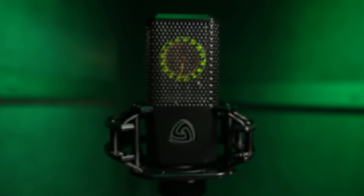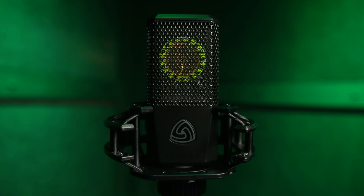So this is the LCT440 Pure. And I love that 'pure' part because it pretty much describes what this microphone is all about. When we developed this microphone, it was the idea to build a microphone that has kind of the essence of a studio microphone — that pure sound. It was really the idea of putting all the high-end mic technology into a smaller, more accessible kind of product.